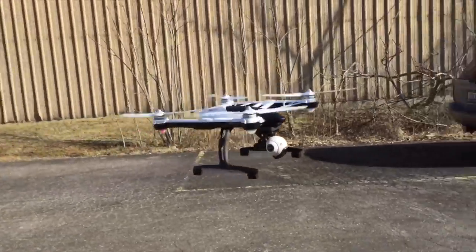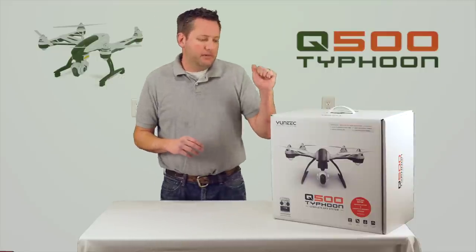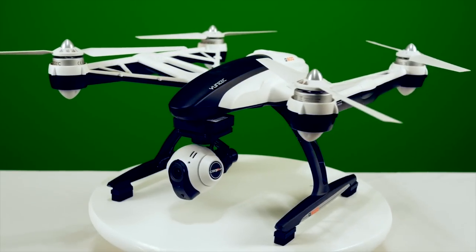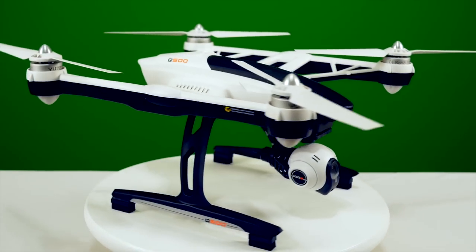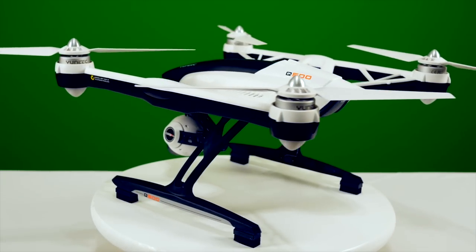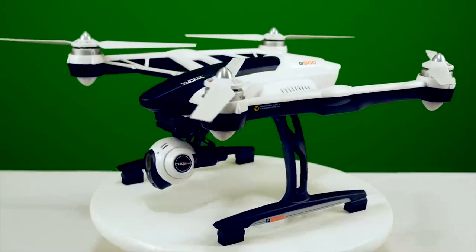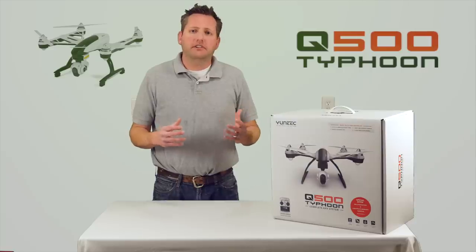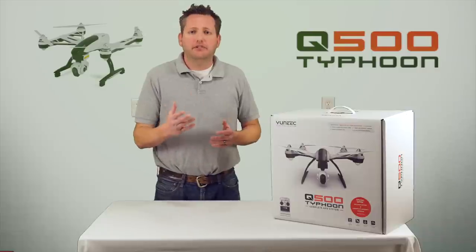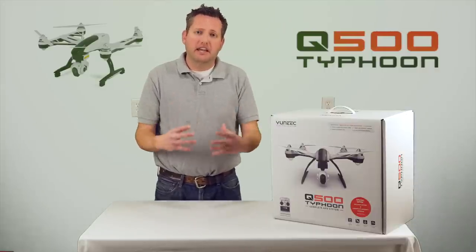Let's talk a little bit about this quadcopter. This copter comes ready to fly. It's a 500 millimeter diameter copter — a 500 size copter. You can get up to a 25 minute flight time, which is taking claim to the Phantom in what it claims it can fly. In our experience doing reviews, we average around 19 minutes. We did get the opportunity to go out and fly one of these and see firsthand how it reacts.